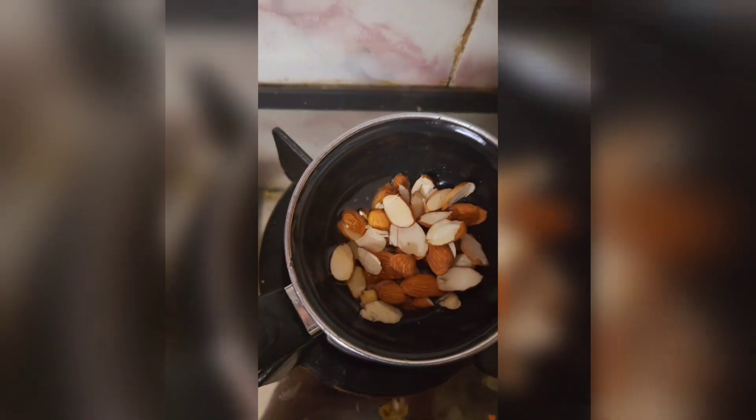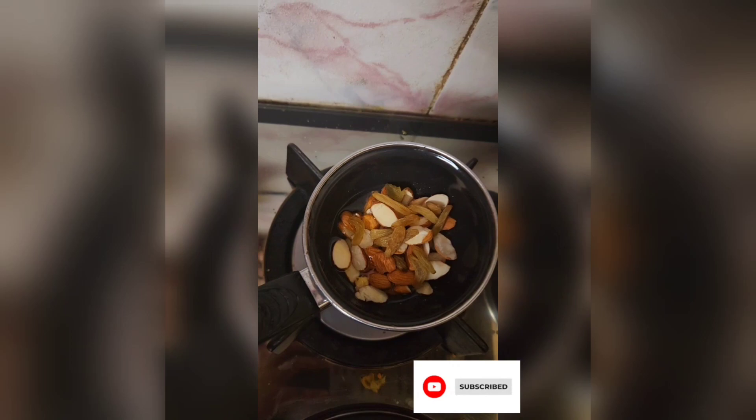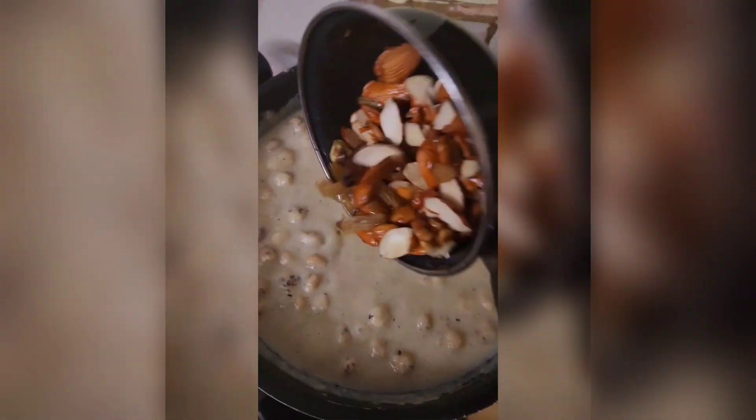In a small pan, roast some dry fruits and then use them to garnish the makhana kheer.